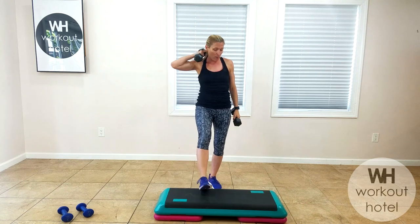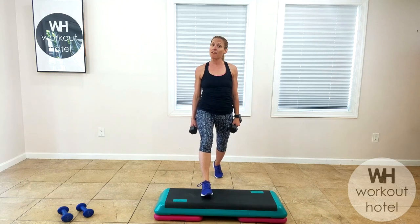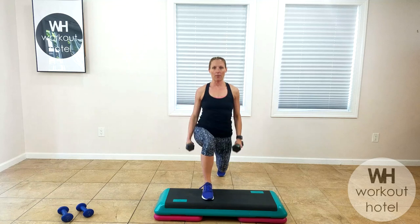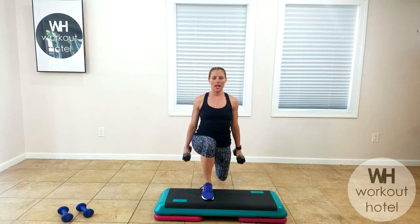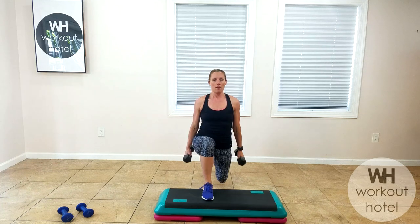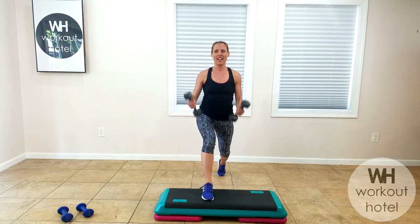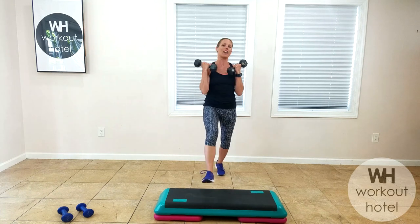We're switching legs. Remember that lunge — bicep curl. You're bringing your opposite foot on the board, shoulders above the hips. Adjust your load if you need — you may need heavier. Get ready, little breather, get set, go. Lunge, coming into that bicep curl. Legs are to 90. Fire up to that front leg. Keep the shoulders above the hips, fire up to that front leg, squeeze the back leg as well. 20 seconds — how are we doing? Looking strong, guys. 15 seconds. Bring it up. Last five, four, two, and one. Shake it out.